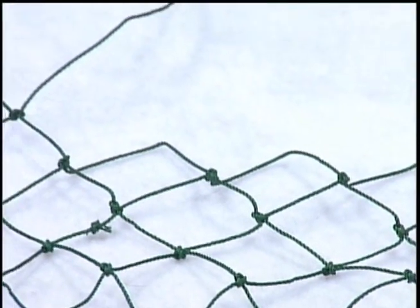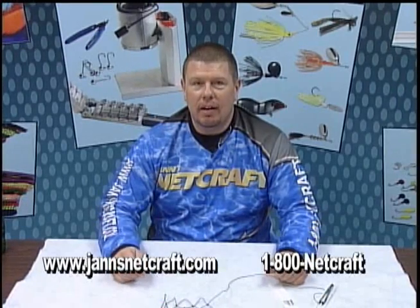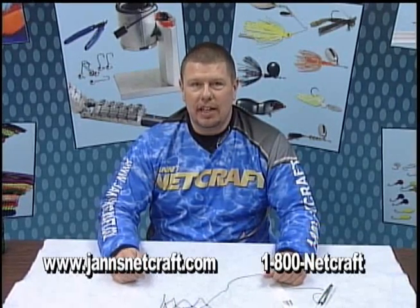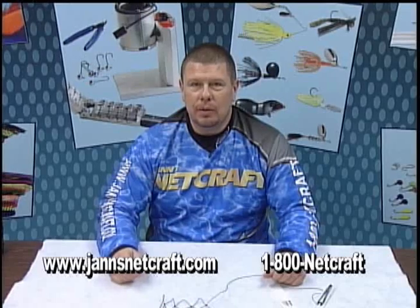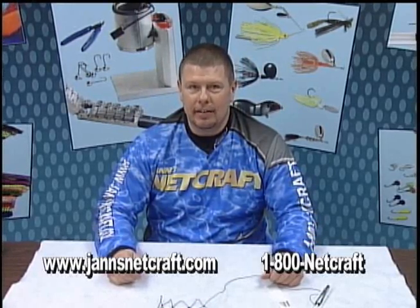Don't get discouraged if your first attempt is a little rough — with a little bit of practice, you'll be tying nets like a pro. All of the tools and parts used in this video are available at www.jansnetcraft.com, or you can request our parts catalog by calling 1-800-NETCRAFT.